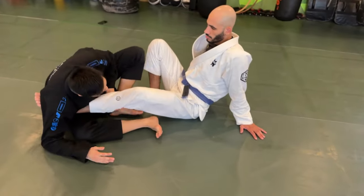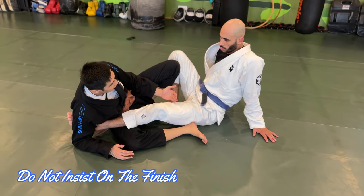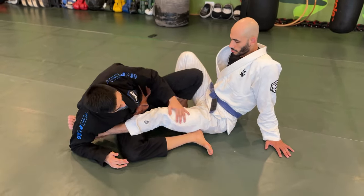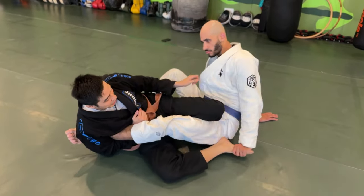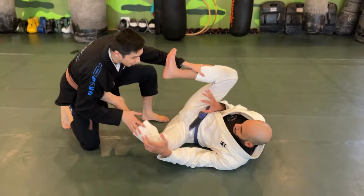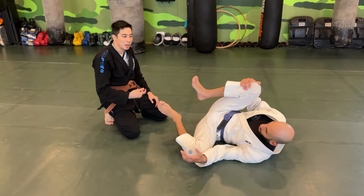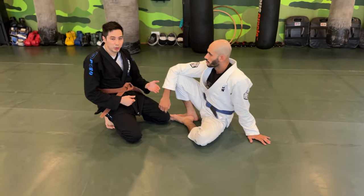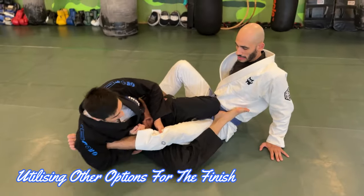Another concept: I don't want to focus only on finishing the leg lock. I want to be dynamic and flexible. If a situation is presented — for example, if my opponent pushes me down and I feel I'm losing the grip — instead of holding on, I just get up and secure some points. If I come from top to bottom, I'm able to score points. Don't just fixate on finishing the leg lock; if you have the ability to score points, go ahead and do it.